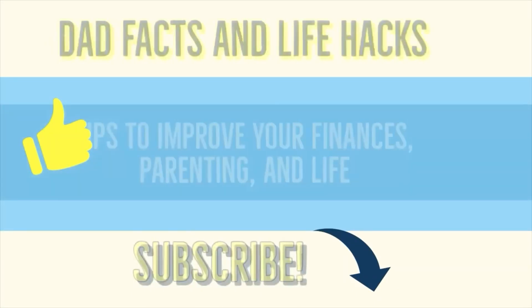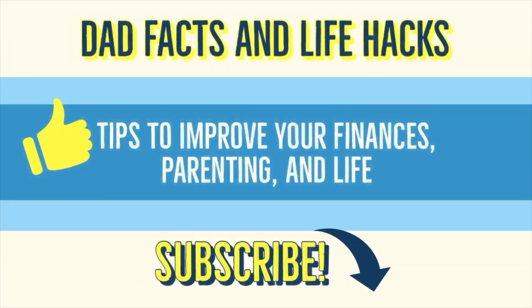If you could take a moment and hit the subscribe button, that will help you find my videos quicker in the future, and it will help me grow my subscriber base.